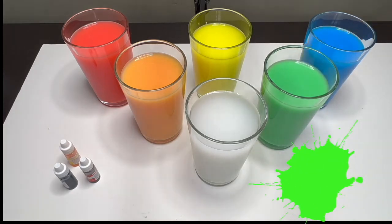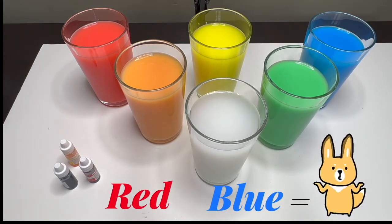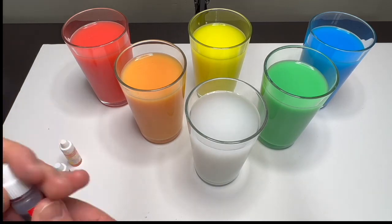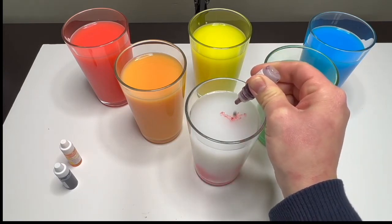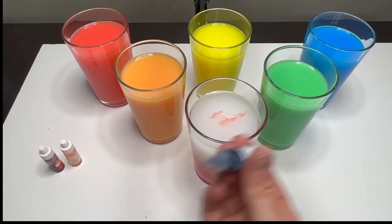Great job everyone! Now we are going to mix another one. What do you say if we mix red and blue — what will happen? Let's find out! Let's add nine drops of red and five drops of blue.